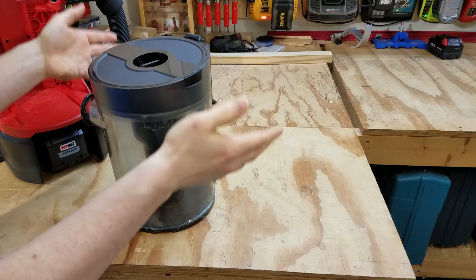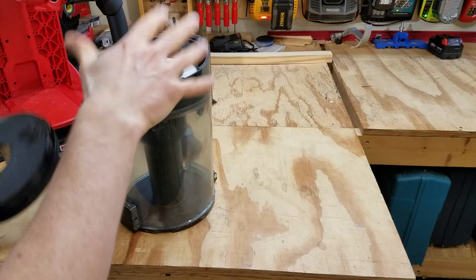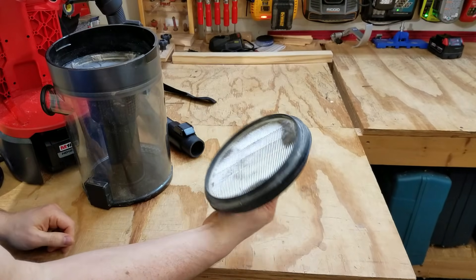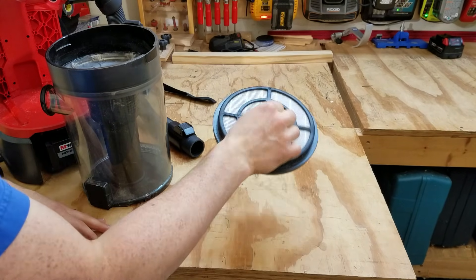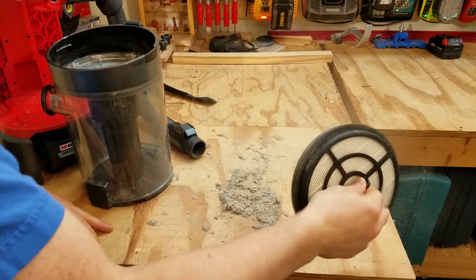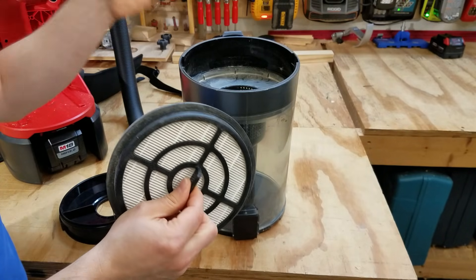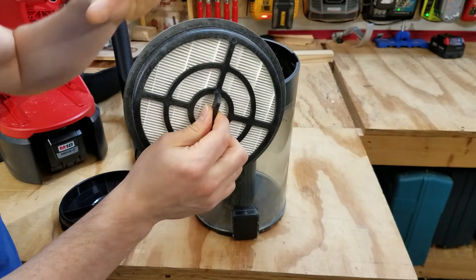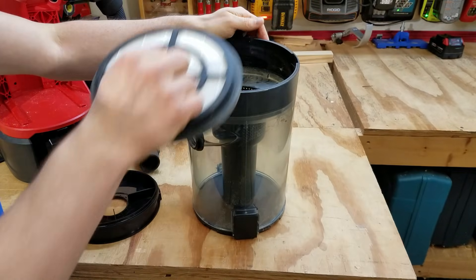To change or clean out the filter, take this little piece off — it has a rubber gasket around it and just presses into place. Inside you've got a HEPA filter that does a really good job of keeping the output air clean. The easiest way to clean it is just banging it on a table. There's no automatic filter clean on this; you've got to do it manually. Keep that in mind if you need to comply with OSHA silica dust regulations — you'll need to stop periodically and manually tap the filter.